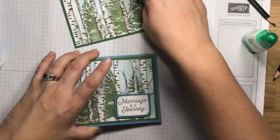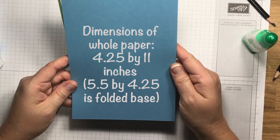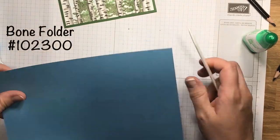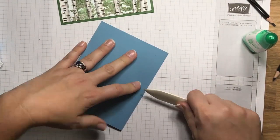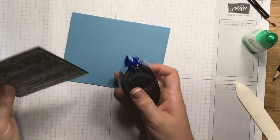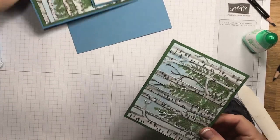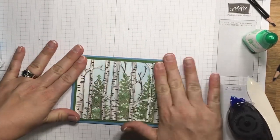I have it on Marina Mist, which is the blue we used. I already have a piece cut — this is five and a half by four and a quarter. I'm going to use my bone folder, fold it in half, and then use my snail adhesive on the edge. I like to do the outside edges and then a little bit on the inside so the outside edges stick really nice. Center that up on here. You can do the card just like that and not even put a saying on the front — you can just send the card like this if you want.